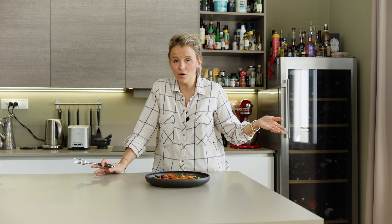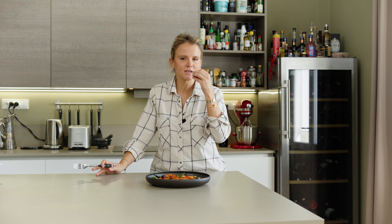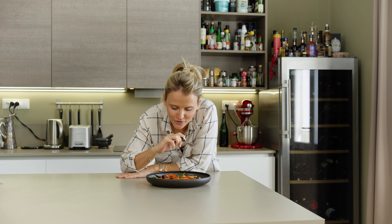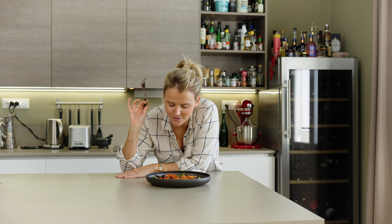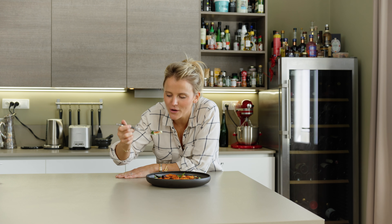I'm just admiring the plate — it's stunning. This can be served at the dinner table as a meal on its own because it's very balanced. You have the protein, the fats, the fiber, the greens, and everything you need for your body to be happy and for your mouth to drown in deliciousness.